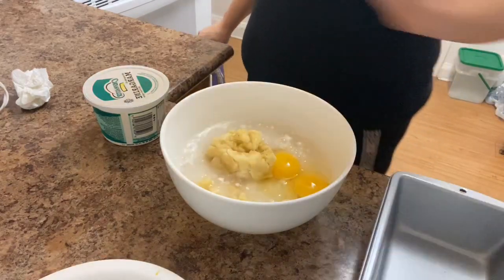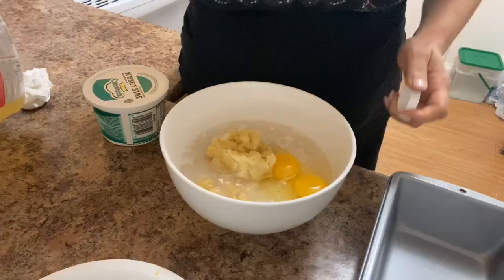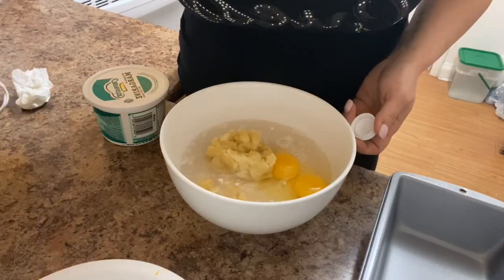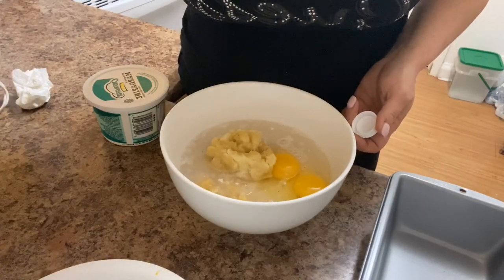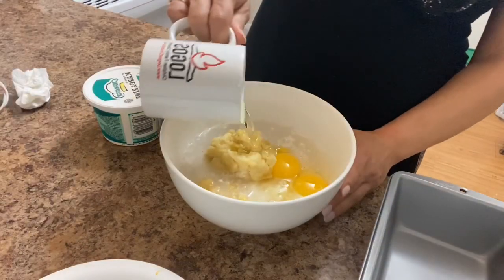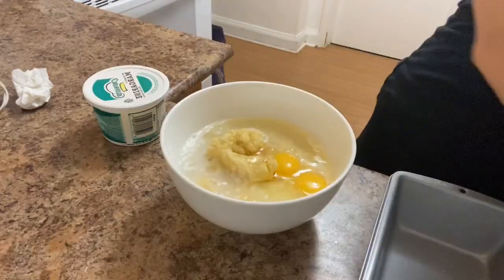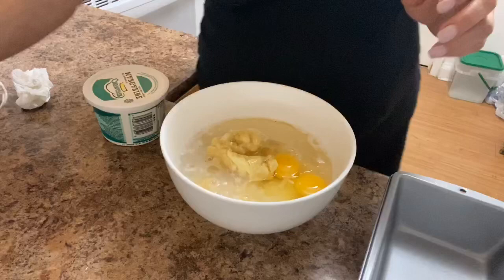We're gonna need a quarter cup of oil. In my case I prefer to use canola oil, just because it's tasteless. There's the quarter cup of oil — put that in there — and then we're just gonna beat it.